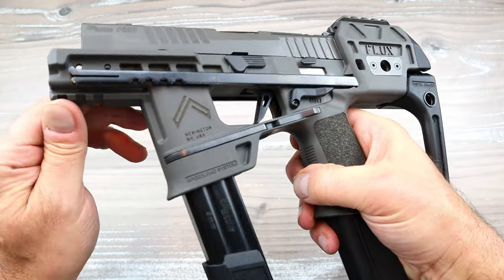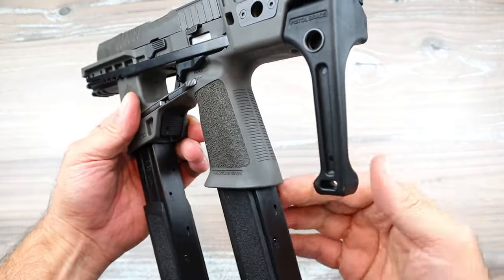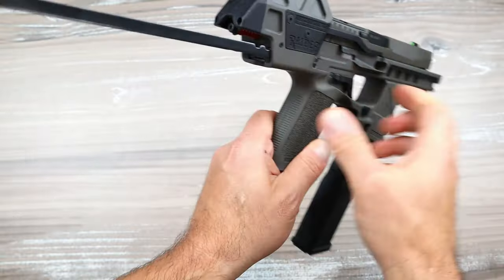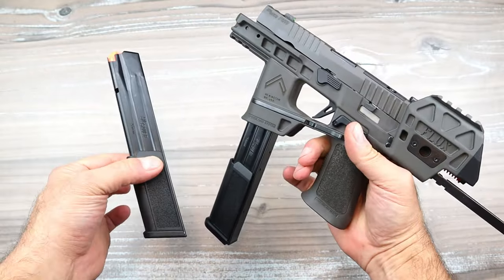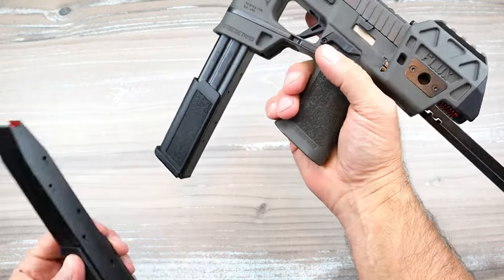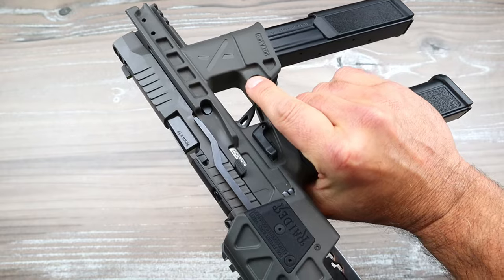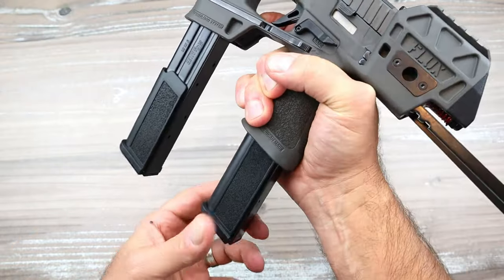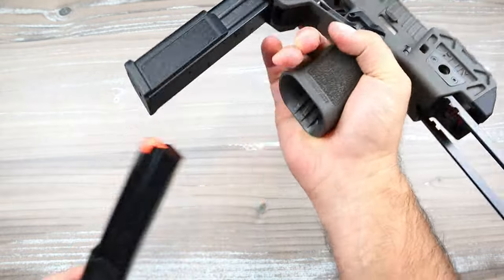It also has an ambi mag release. This lever here will drop the mag. It does come with two 29-round mags. I can remove it that way, or I can also remove it with my trigger finger using that lever right there. That releases the primary mag, not the spare mag.